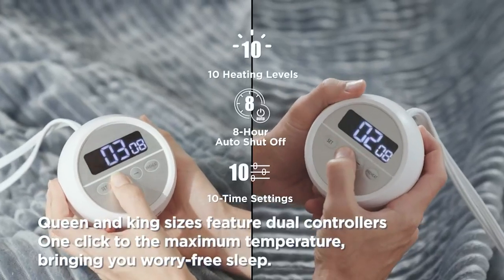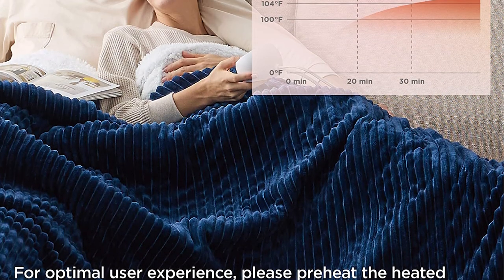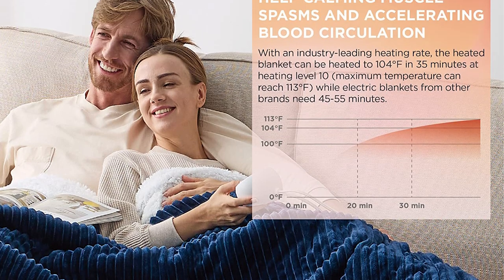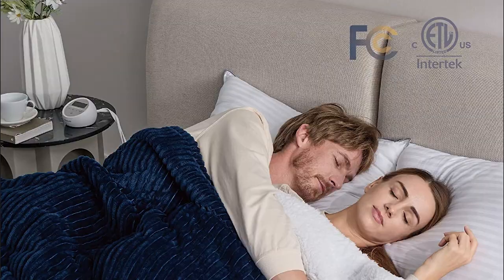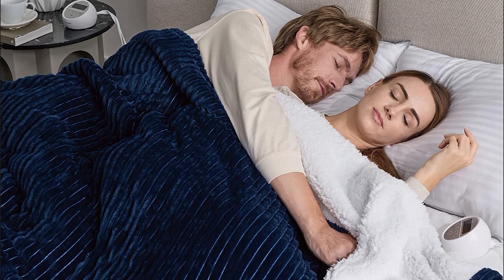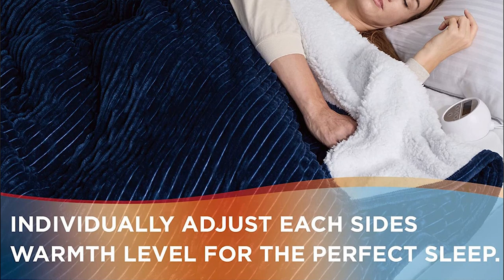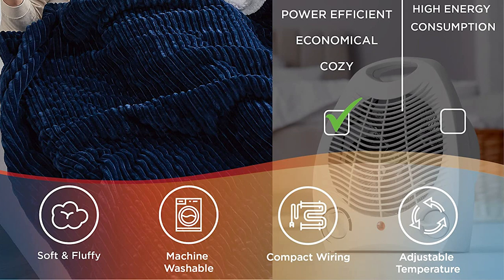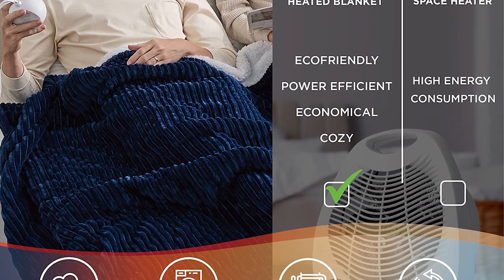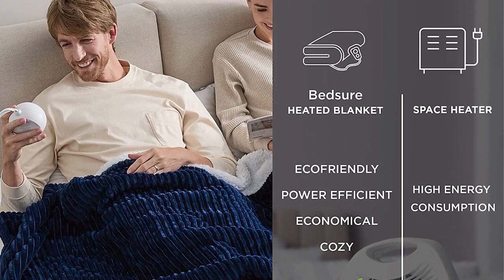The heated throw blankets have an industry-leading heating rate and can reach 104 degrees Fahrenheit at heating level 10 in 35 minutes. Peak temperature is 113 degrees Fahrenheit. Directly reach heating level 10 to experience the warmth even faster. Never bury the controller under a blanket or cover it. Depending on the size of the electric heated blanket, using the heating blanket while turning off the thermostat can save your annual heating costs by 68 to 90%.